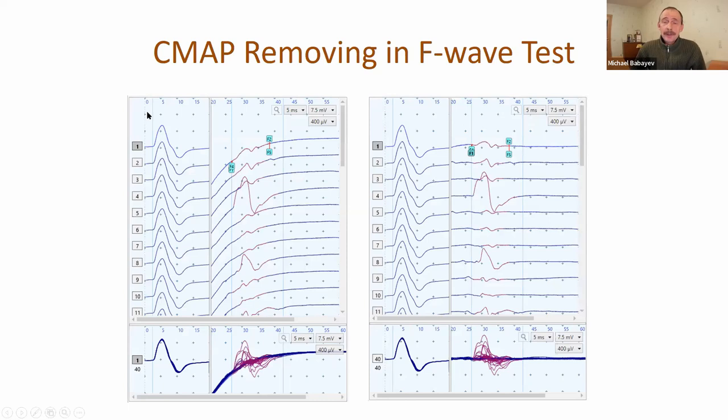We changed CMAP removing in the F-wave test. On the left side you can see the standard picture just after recording the F-wave, which has some trend - not very convenient to work with. On the right side you can see the same traces with this trend removed using only one menu command.